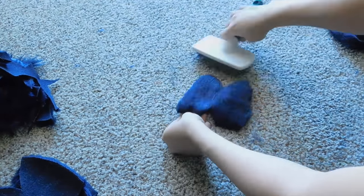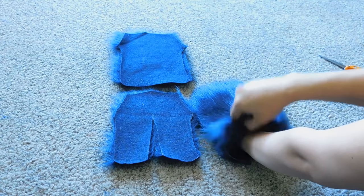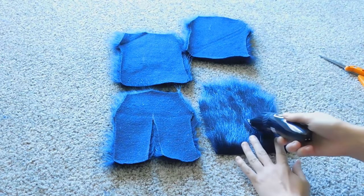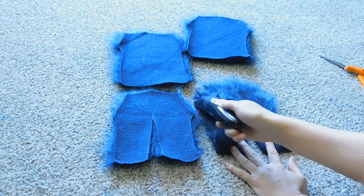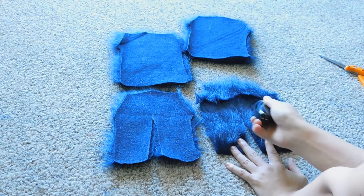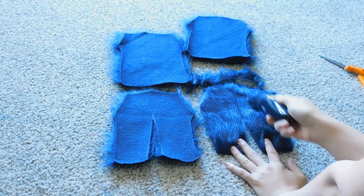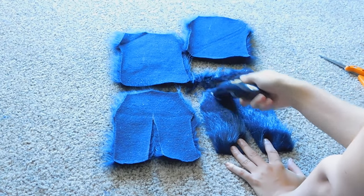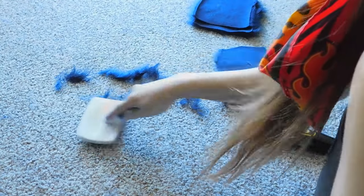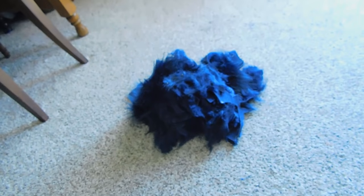Once you get all of the fingertip pieces cut out, you then have to focus on the larger pieces. Up until this point, these are still at the full length of the fiber — I haven't shaved it down at all. But you don't want to bury your hands in everything, so in order to make them show up a little bit better, I always shave down the palm of the hand. This is the same cut length that I used for the fingertips, so I very carefully carve out where the palm of the hand would be, keeping in mind to still leave some of the arm sleeve itself there.